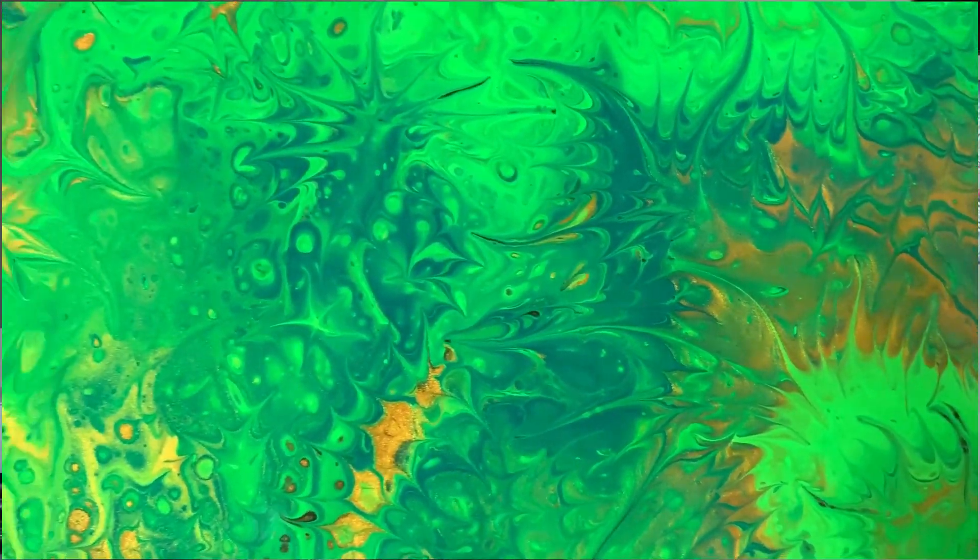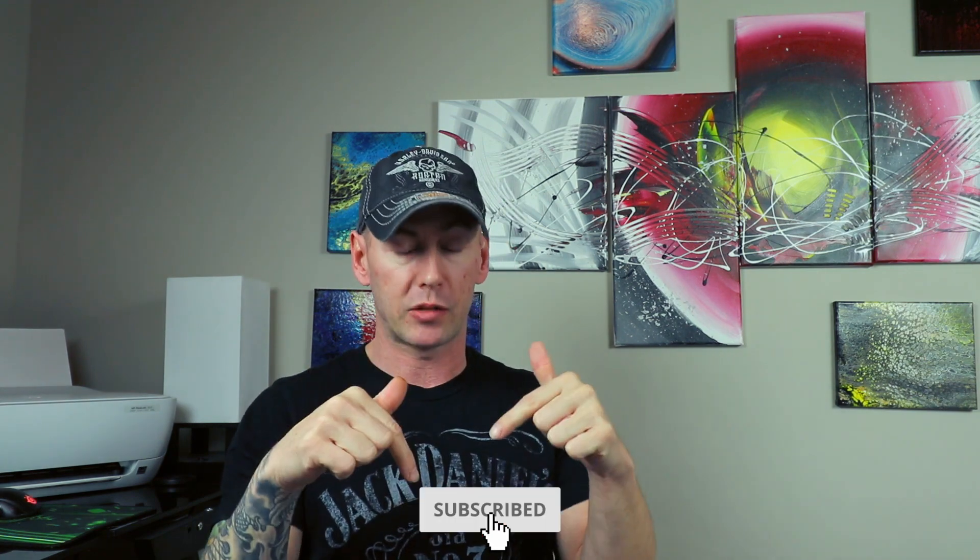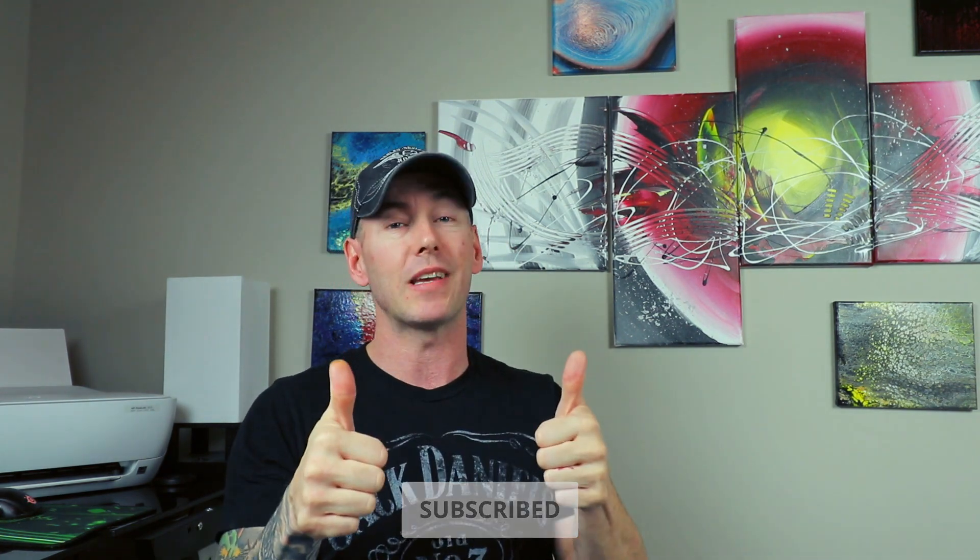Hello all you amazing people. Welcome back to the channel in another video. We're doing something a little different and I'm thinking that you're gonna love it. But if this is the first time I'm meeting you, my name is Johnny from Jamo Painting. If you want to learn more about acrylic pouring, resin art, and other art related topics, start right now by subscribing and clicking the bell so you don't miss anything. Let's get into the video.